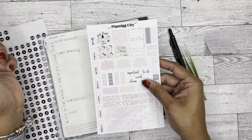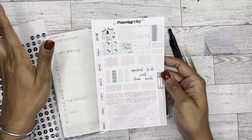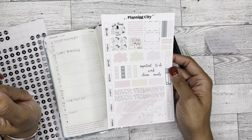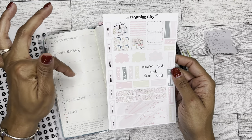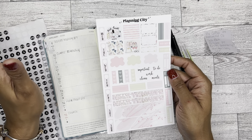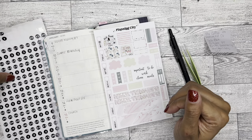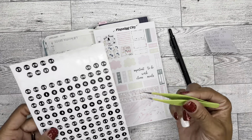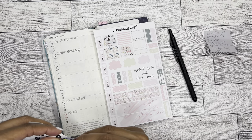So I have these stickers here from Planning City. I had totally planned on using a different kit this week, but if you've been following me, you know I had a protein shake fiasco and the stickers that I had planned on using got covered in protein shake. So I did just throw that kit away and we'll just use this one — it's still super cute. And then I just grabbed some numbers from an old Happy Planner sticker book that I had.